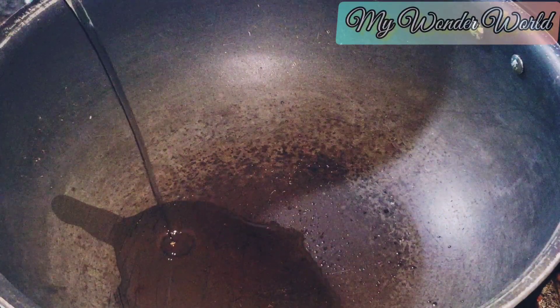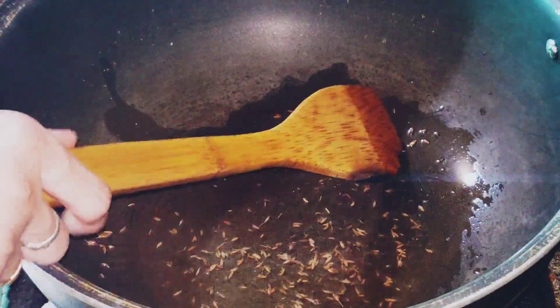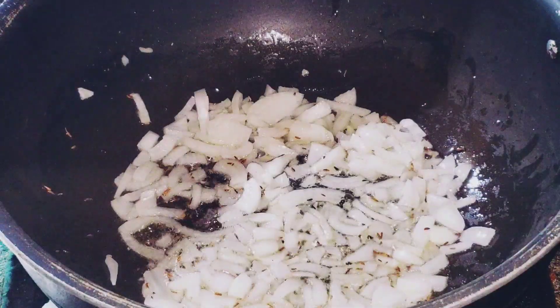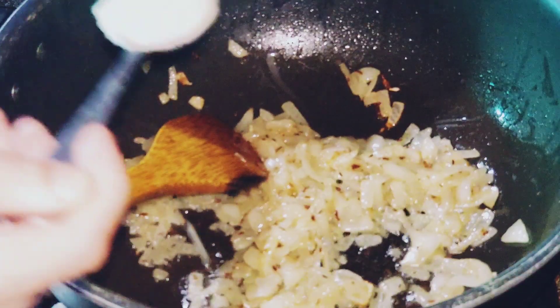Now I am going to start my recipe. I added a little oil — about half a teaspoon — because I don't want too much oil in the vegetables. I added onion and cooked it for 5 minutes until it is soft and golden.